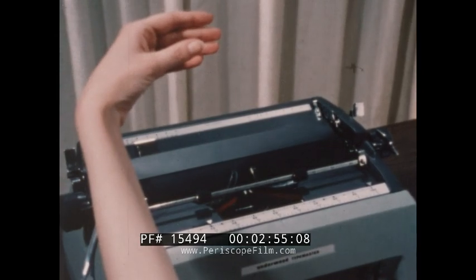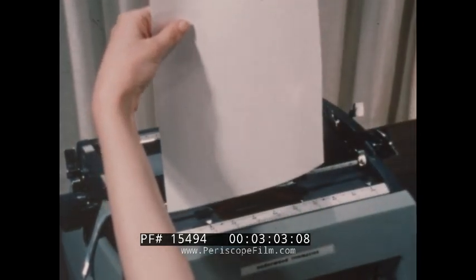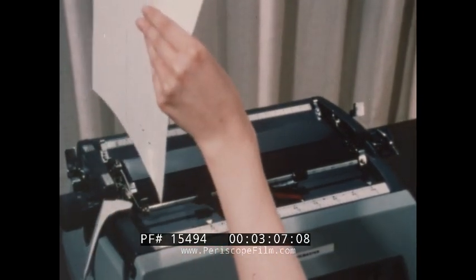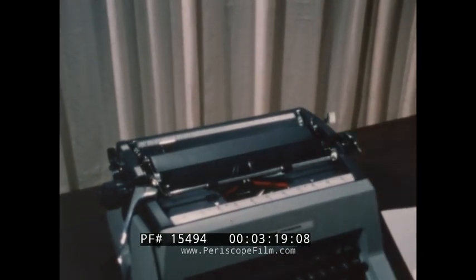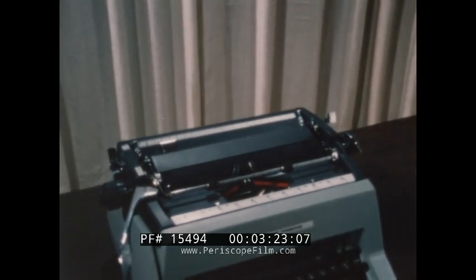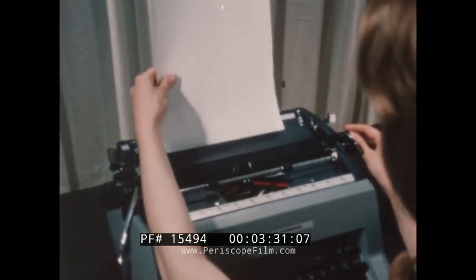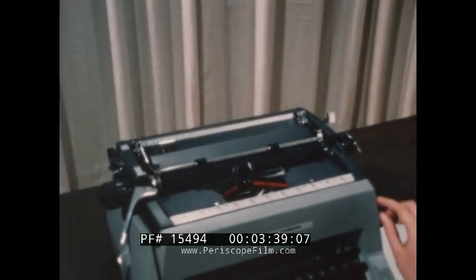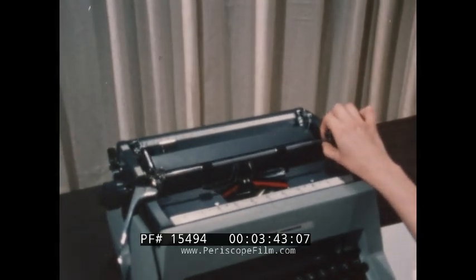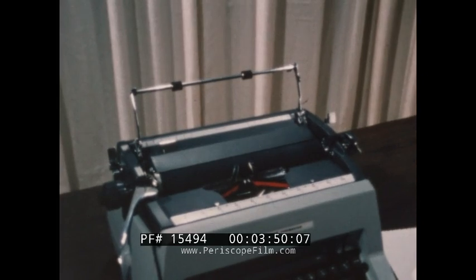Learn to hold ordinary paper correctly. The thumb forces the paper into a small recess formed by the four fingers. In this curved position, the paper is easily managed and will not sag. Use a light touch when handling the paper. When inserting the paper, the left hand continues to support it until the cylinder is operated. Another much-used method of operating the paper bail is to lift it, but hold it at the end. And remember to hold the paper correctly.